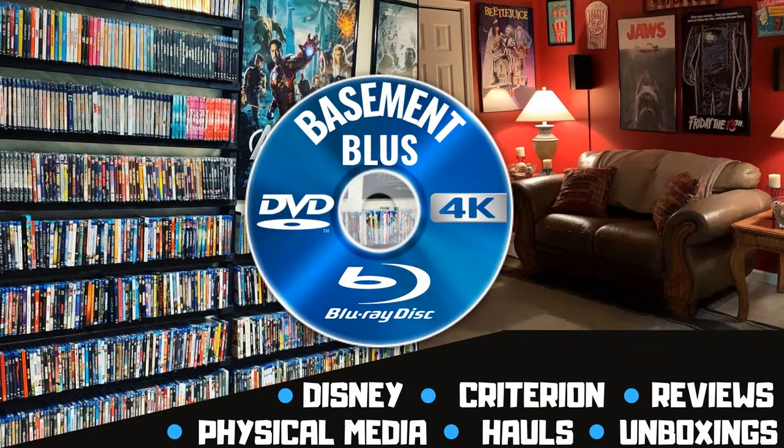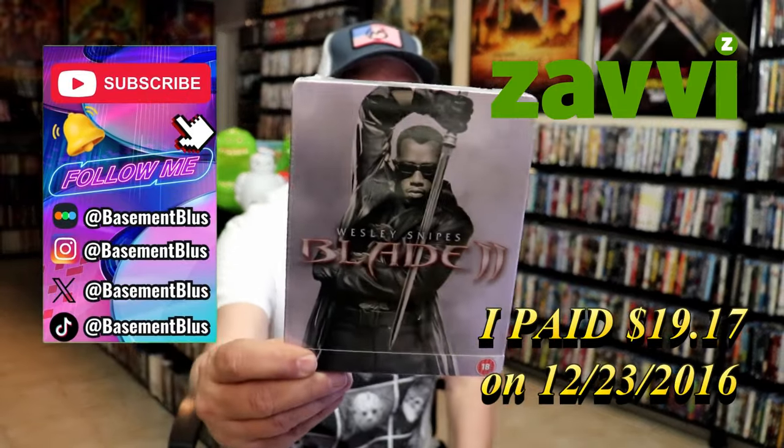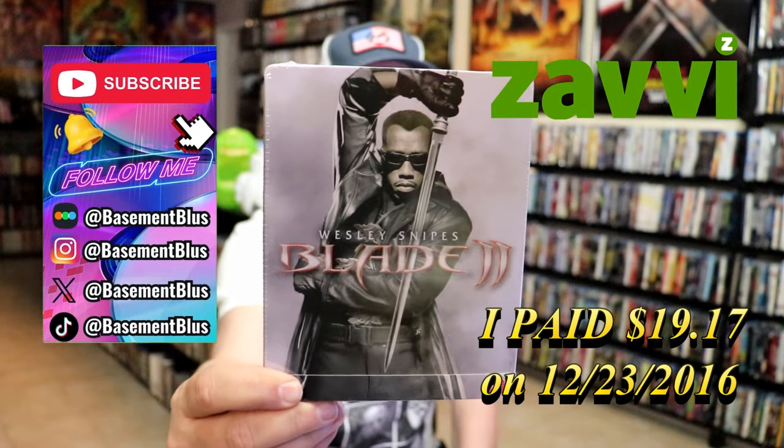Hey, Tony here. Today I'm doing an unwrapping of the Blu-ray steelbook for Blade 2, so stick around. I wanted to take the time to do an unwrapping — here's the front and here's the back.